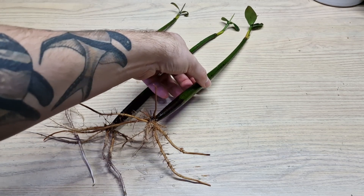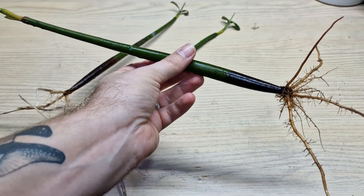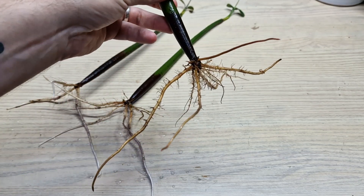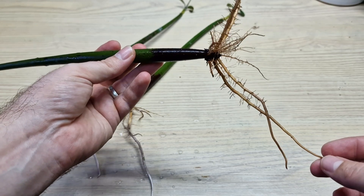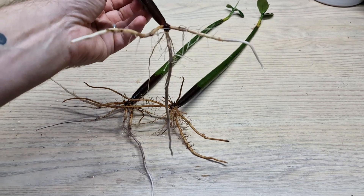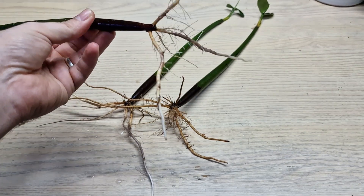There seems to be a common bit of misinformation about mangroves, specifically regarding their roots. A lot of people believe that if your mangrove root is damaged in any way, the entire plant will die. I've noticed this on internet forums, videos, and in feedback for sellers on eBay where roots were damaged in transit and the buyer is upset because they believe their mangrove tree will die.